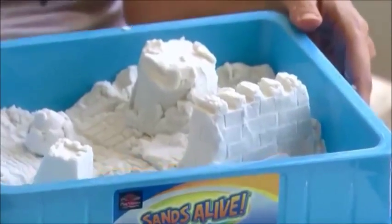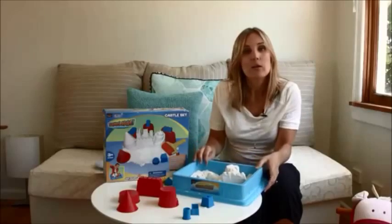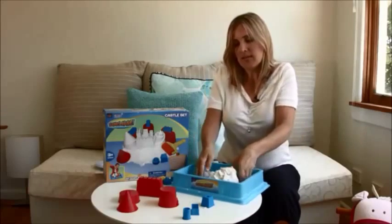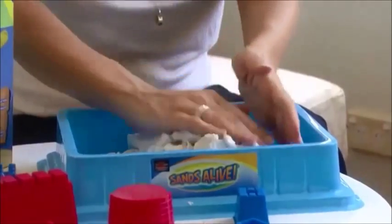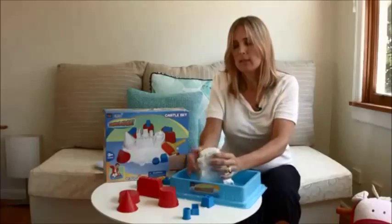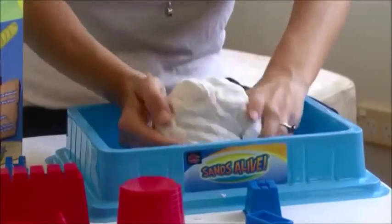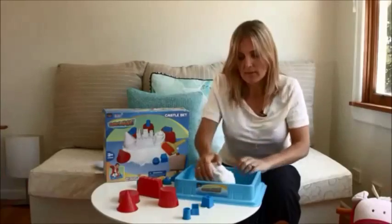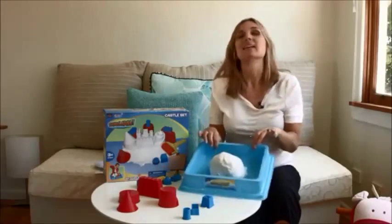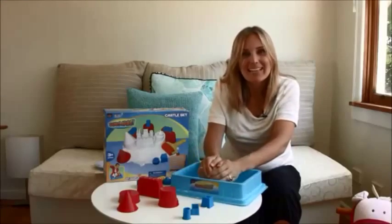So here's everything you can do with Sands Alive. Now once you want to put it away, all you need to do is just grab the whole thing and put it into a ball, nice and tight, and you just wrap it up in plastic until next time. As you can see, all the fun without the mess.